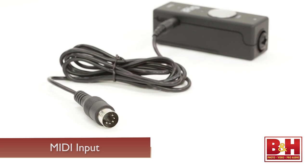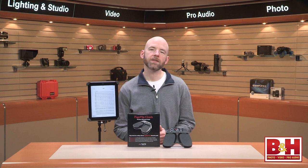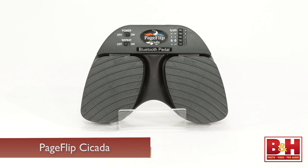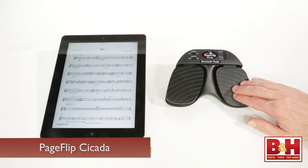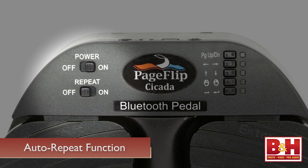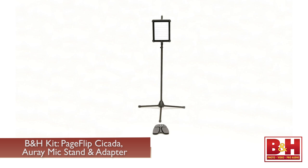The iPad is great for displaying the score of a piece that you're playing, but turning the virtual pages can be challenging while you're playing an instrument. The Page Flip Cicada is a Bluetooth pedal that will flip pages wirelessly with a foot press. You can actually flip the pages of any digital file with the Cicada and it has modes for page up and down, arrow keys and mouse clicks. There's also an optional auto-repeat function for fast scrolling and browsing. B&H sells the Page Flip Cicada alone or as part of a kit that includes an Ore tripod microphone stand and the Ore iPad microphone stand adapter for a very convenient all-in-one practice and performing setup.